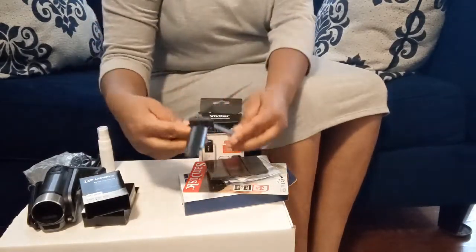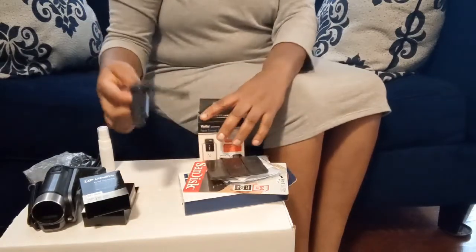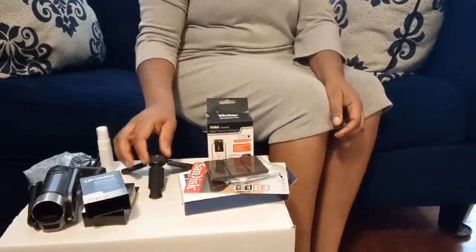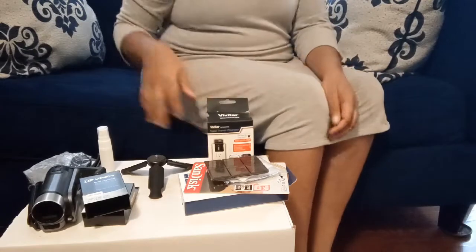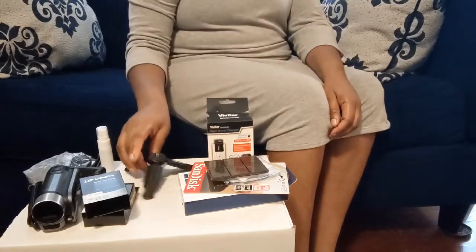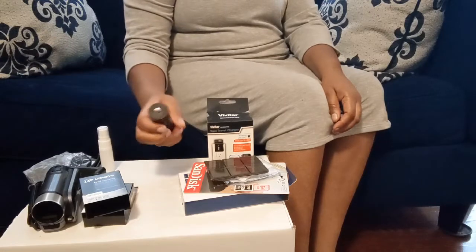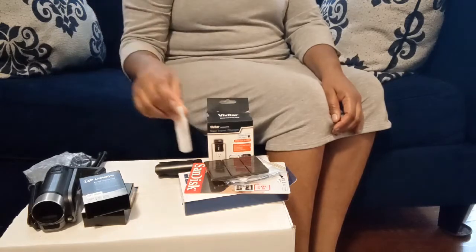It also has a little stick — like a selfie stick — but this one just stands like this. So if you want to film things that are on the ground or very low, you can use this one. It also serves as a stand.